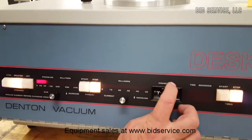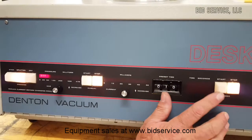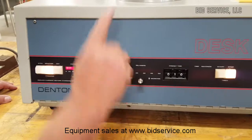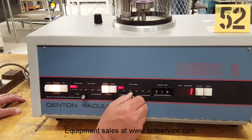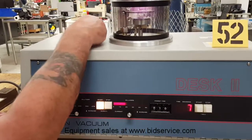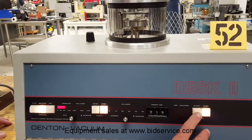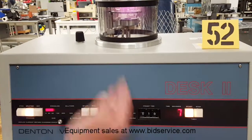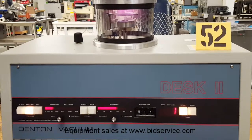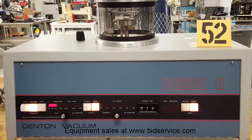I'm going to set it for 10 seconds, then hit start. I'm actually going to go to manual first just to make sure we get the current right — I'll hit manual and increase my current. Now I'm going to hit automatic, and you can see our counter is counting down. Plasma is being formed, and then at the end of the cycle it finishes.